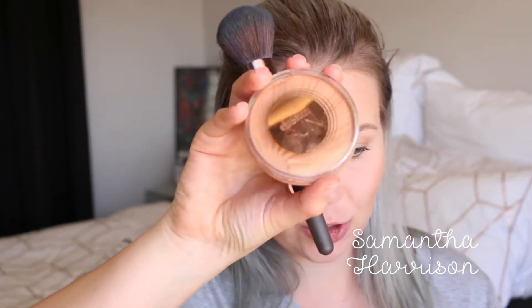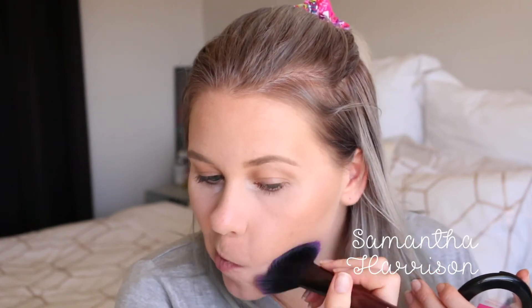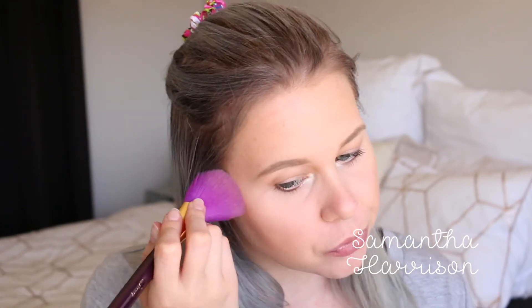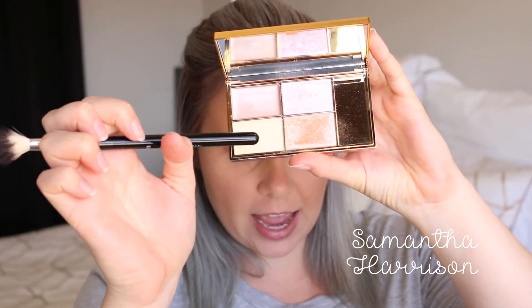And then I'm going to take the Maybelline Dream Sun in bronze because I want more. I'm going to take my face powder and clean up here because I've gone way low — clean up both sides. Beautiful. For blush I'm going to take this little Ofra Rose Blush. Highlight is going to use the same Solstice palette, dipping into the champagne colour and the gold one to create my highlight.